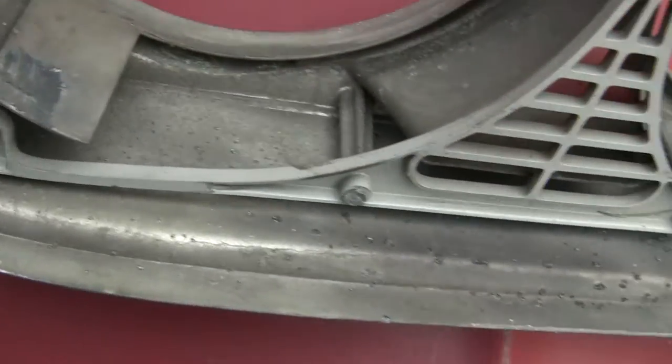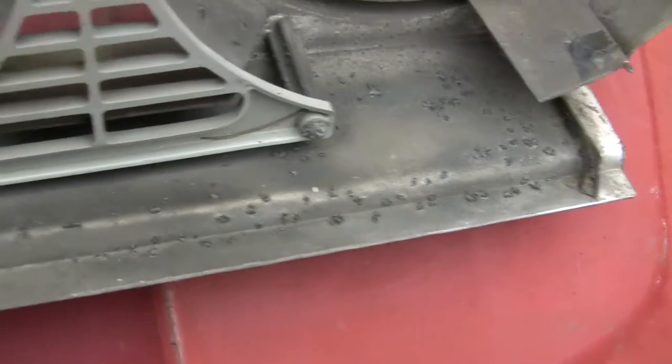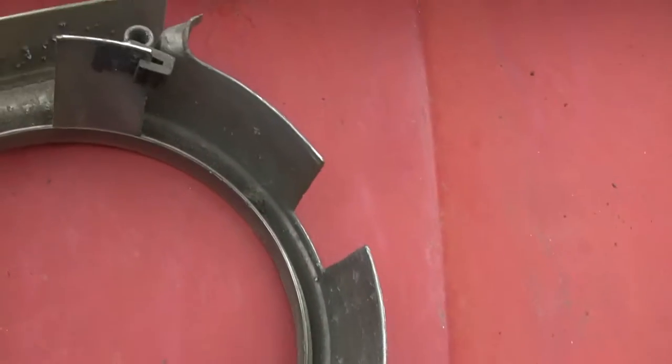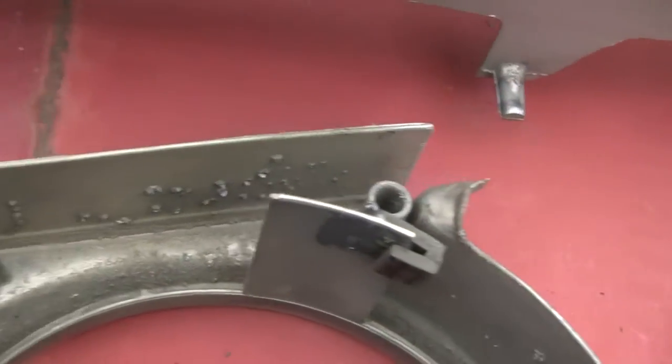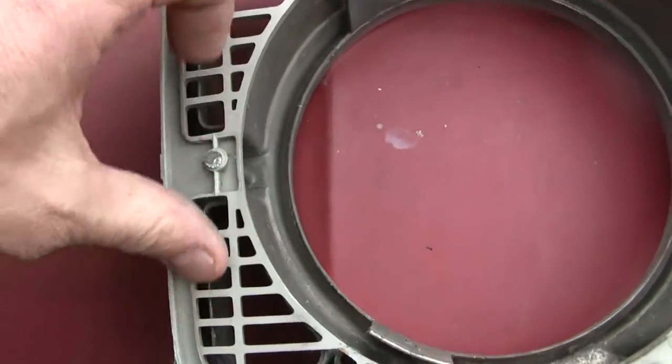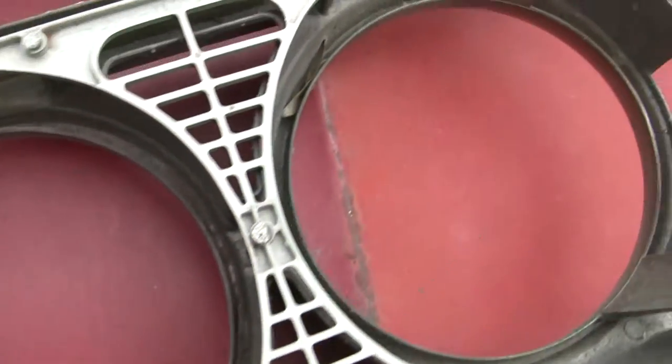Going on to the back side, there's again a little bit of minor pitting. That gives you an idea of what I was seeing earlier — same within here, same on the back side. The plastic pieces are in nice shape, they're not cracked. 69 part number — again, GT grill assembly.